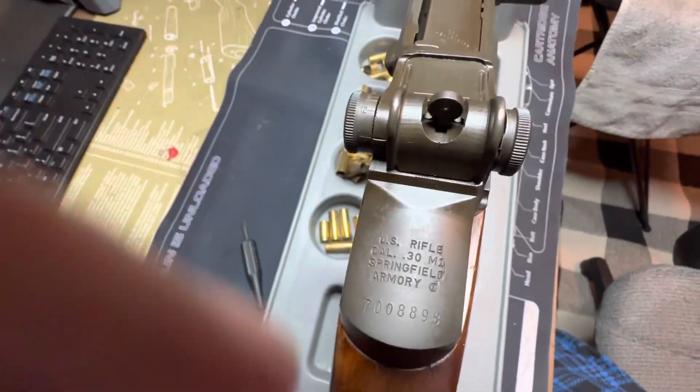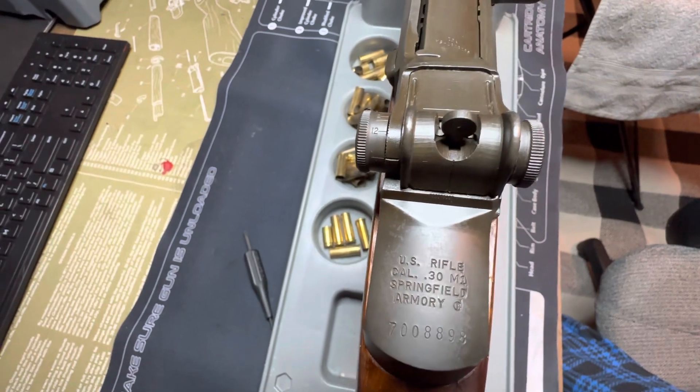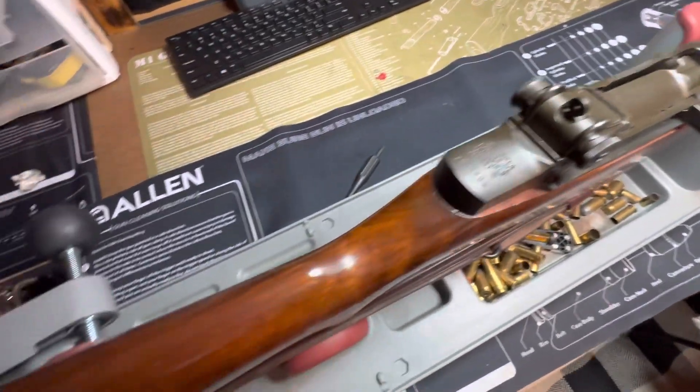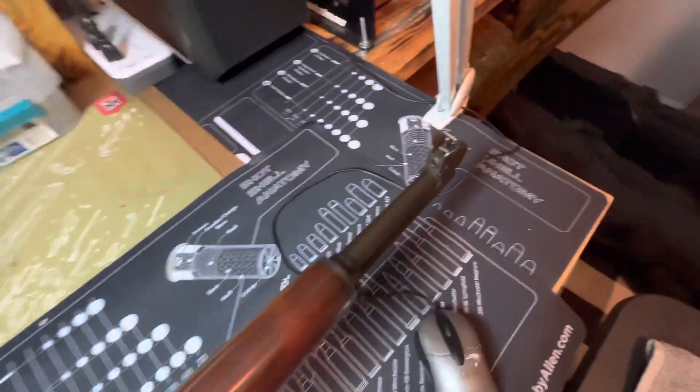As your serial number, as you can tell, it was made a little post-war. But she's in perfect condition. These things are hard to sight in.